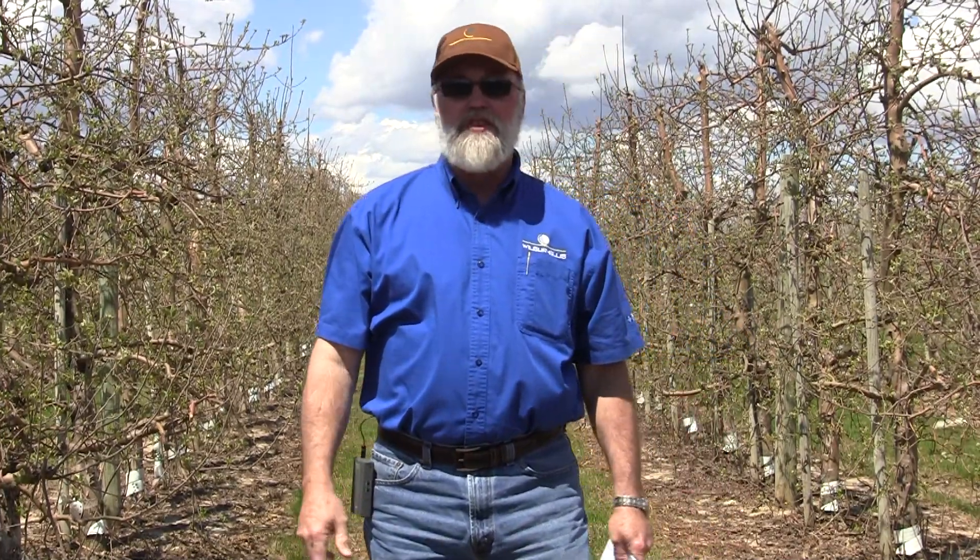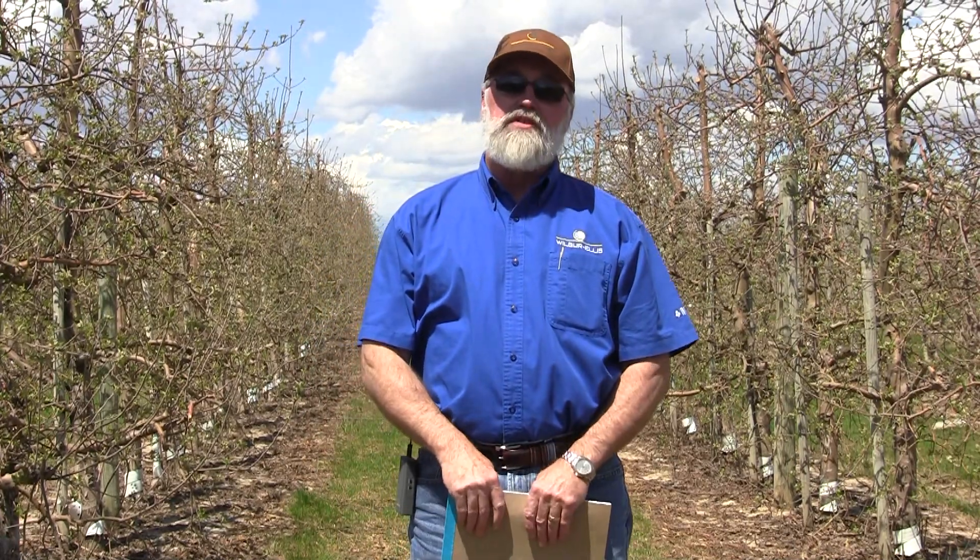Hi, Casey DeYoung with the Wilbur Ellis Company, out in an apple orchard again outside of Sparta, Michigan. We're in Josh Morrison's orchard, standing in a block of ginger golds. Today we're going to cover a couple different topics in some detail. First, we're going to start out with showing Josh trimming some of his baby trees he just planted in our last video segment. We'll follow those through the year, covering the different strategies we use to train, fertilize, and trim the trees. We're going to primarily spend most of our time today on covering the tight cluster growth stage. We're going to look at some Ida Reds and these ginger golds. Let's go to the clip on Josh trimming the apple trees.